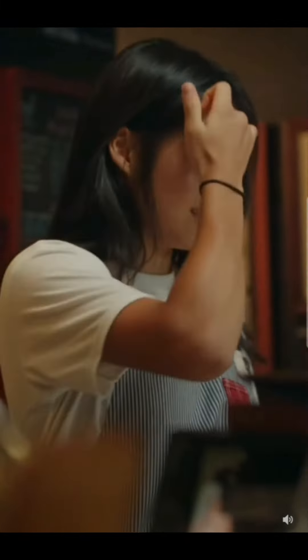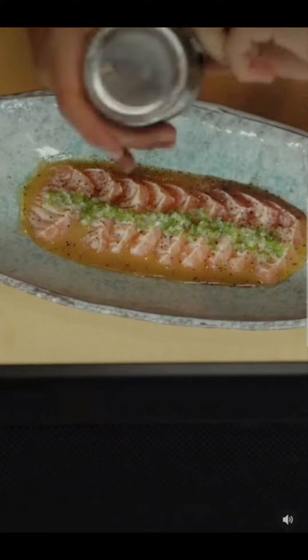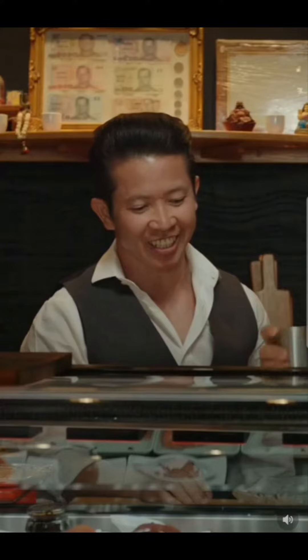Smells so good. Dry miso. I know you love miso. We have spring on it. More. More. Yes, shake it, shake it, shake it. Perfect. Demon Slayer.